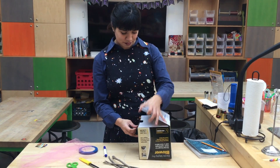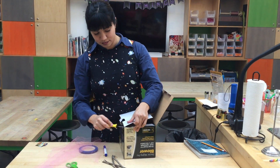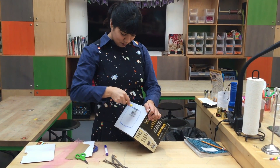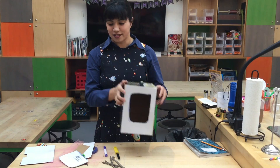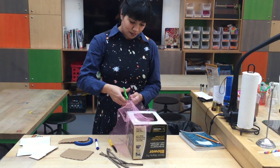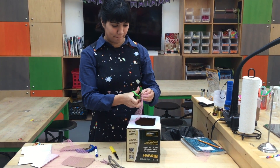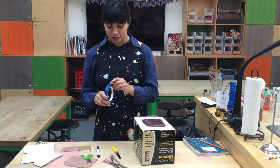This box has this little thing here, so I need to get that off. And then I'm just going to tape it on — it doesn't have to be super neat or tidy.